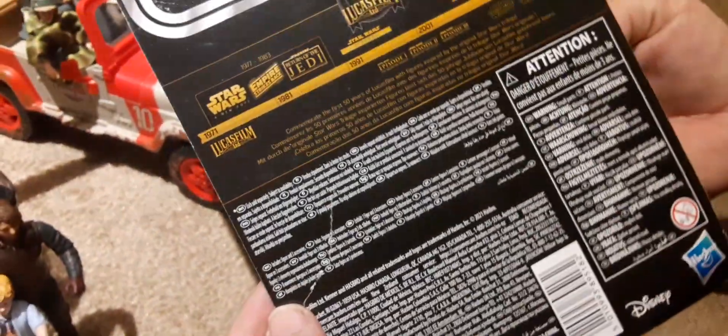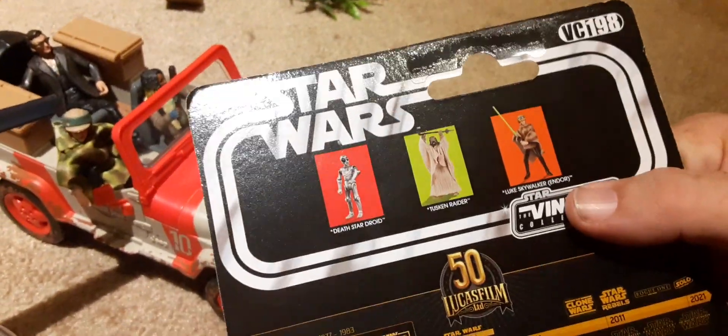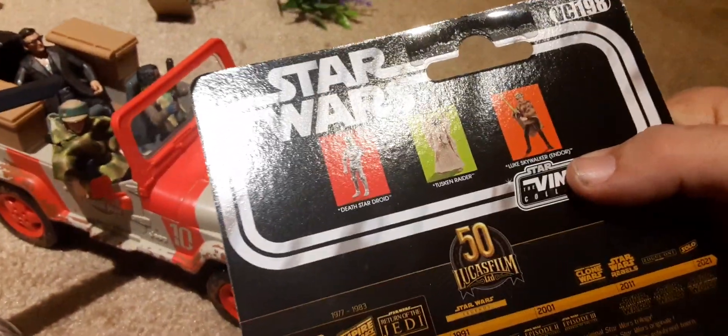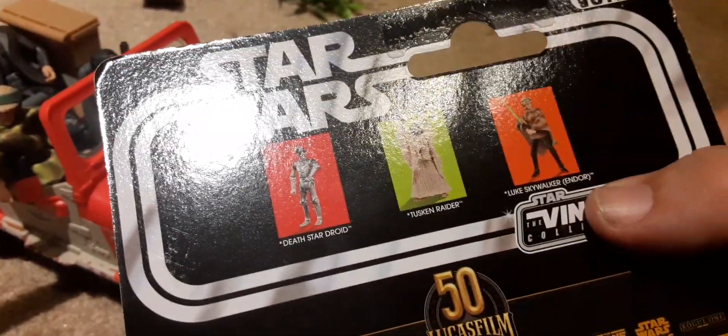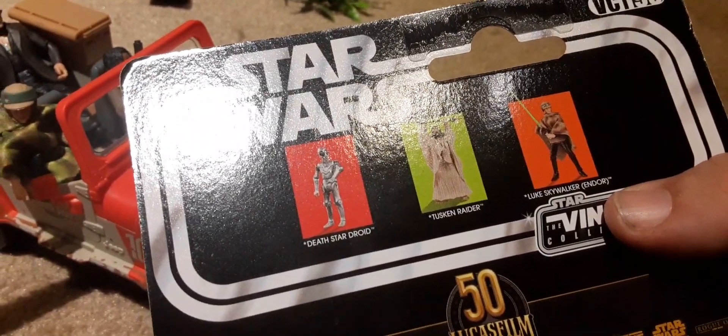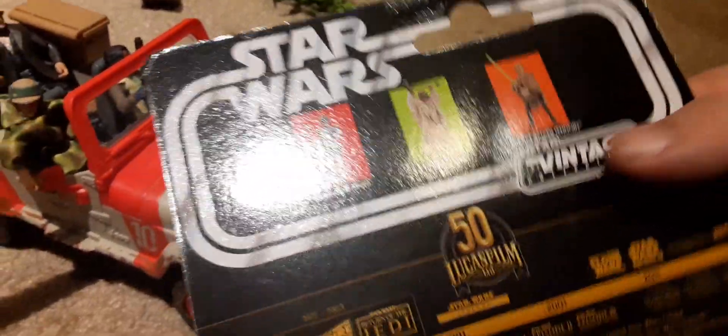It's the 50th anniversary of the Lucasfilm limited edition. And we have the Leia right here — we have Leia already, Endor. This box was torn in the store, so we were able to pick it up and get a discount on it. The other figures that came with this set were the Death Star droid, a Tusken Raider, and Luke Skywalker from Endor.